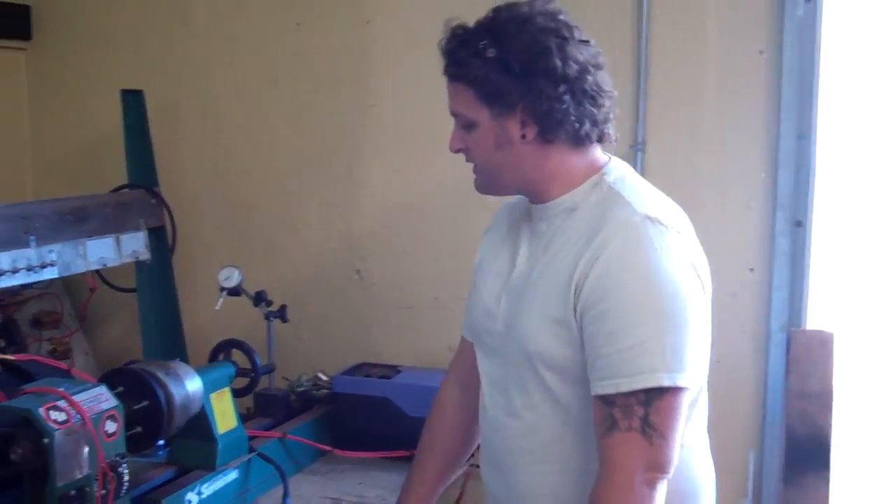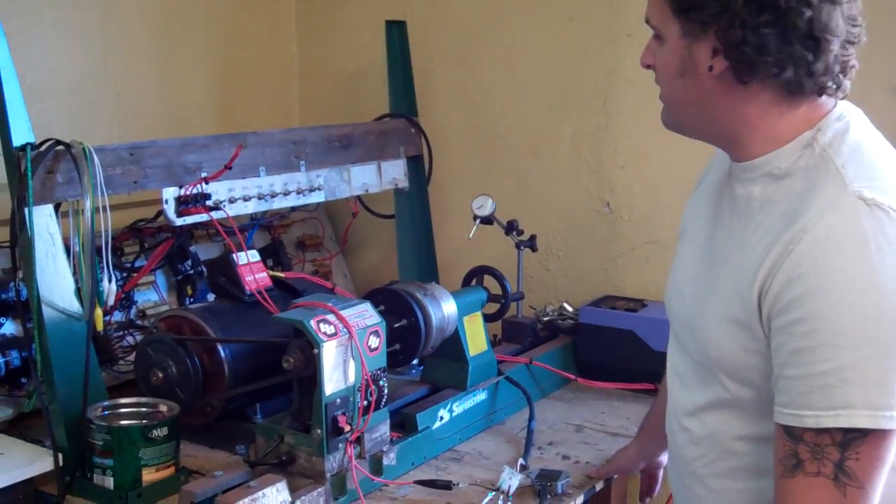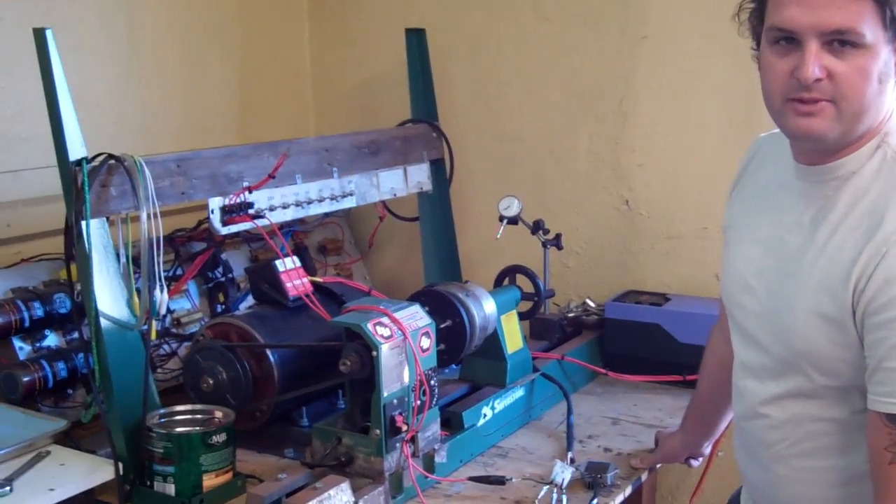Hey guys, I'm Evan from Racetech Electric. We're going to show you how our stator and voltage regulator test bench works.